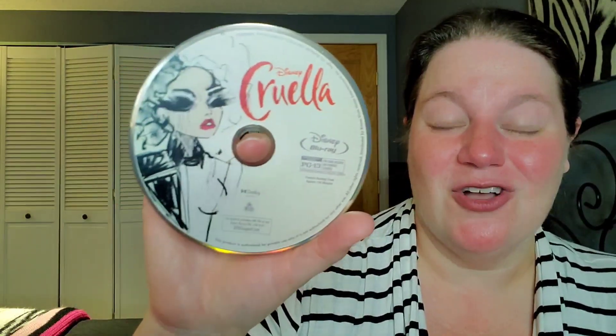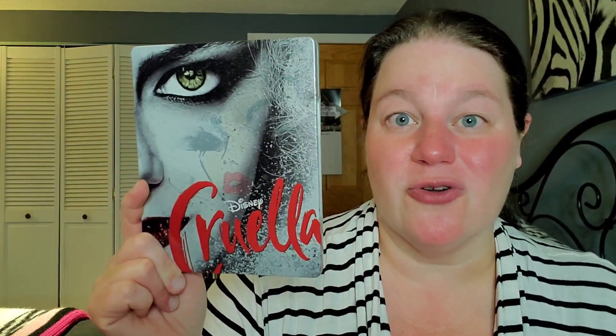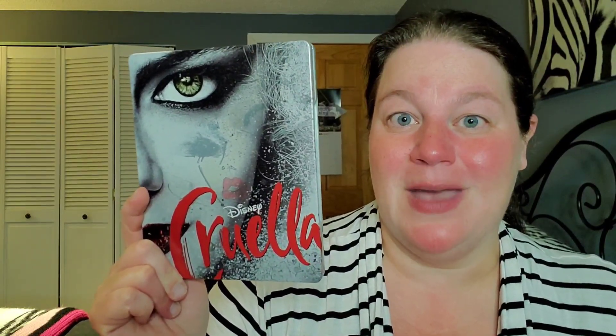If you are on the fence about picking up the Cruella steelbook, no longer be on the fence — definitely pick this up if you can in your local store or order it online. I highly recommend it, it looks amazing. So that is the unboxing of the Cruella steelbook, I hope you guys enjoyed it.